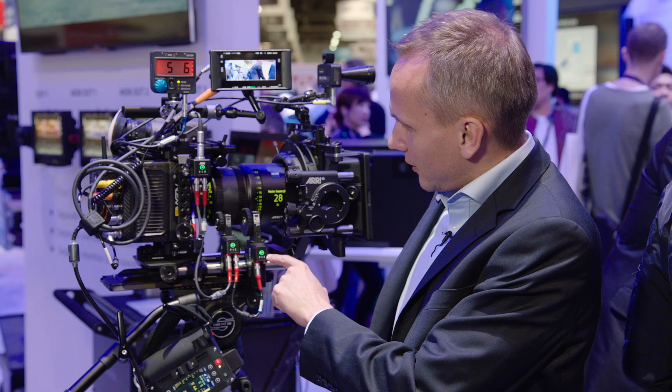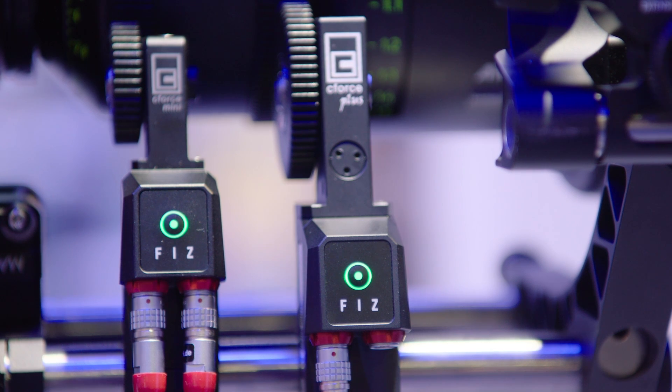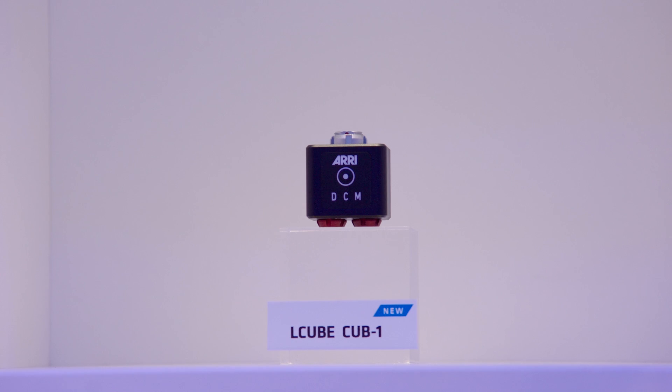At this year's NAB we are introducing two new products that are adding on to the Alexa Mini camera setup. The first one is the Cephas Plus lens motor, and the second one is that little guy, the CU-B1, which is a signal converter.